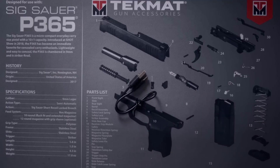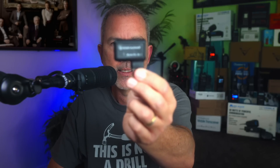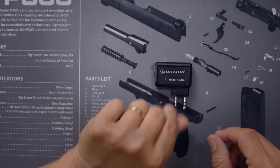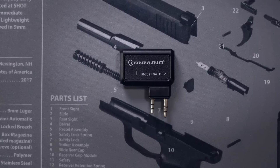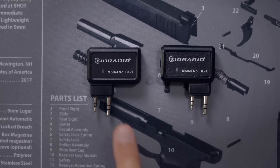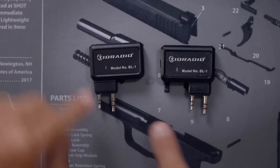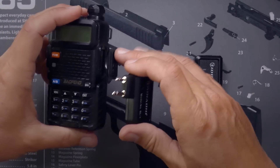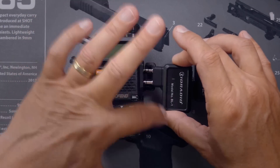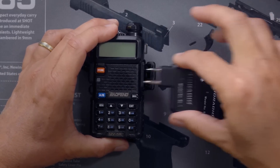You will also receive a charging cable, which you affix one end to the Bluetooth dongle and the other end to a USB power source to charge it. At first glance, the new version 2.0 looks very much like the previous version 1.0. However, they have moved the location of the plugs — on the old one they were on this side, on the new one they're on this side. The reason is that on some radios it didn't fit well and was bumping into things, so they changed the orientation.